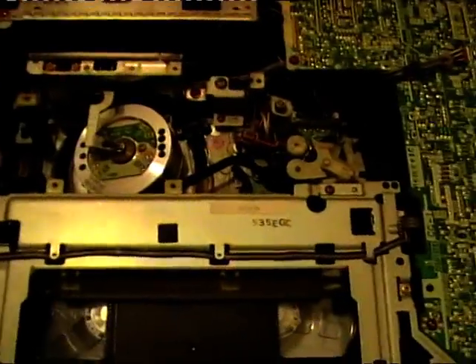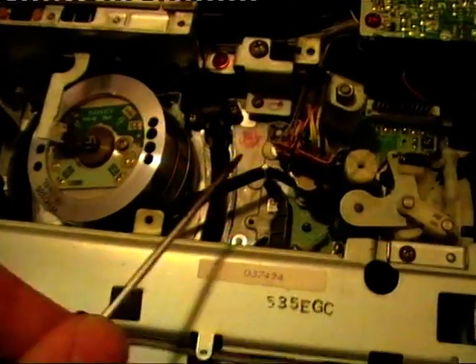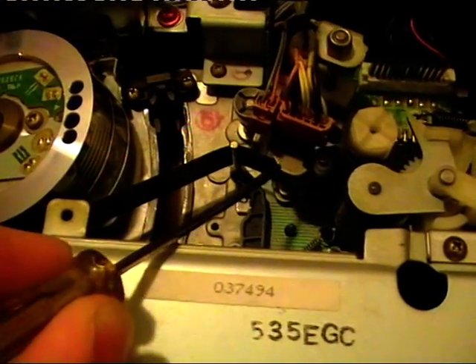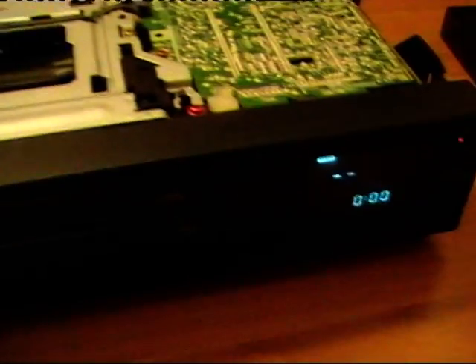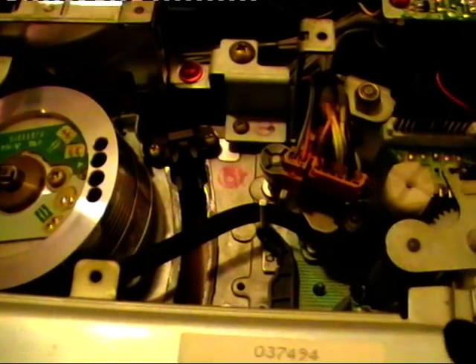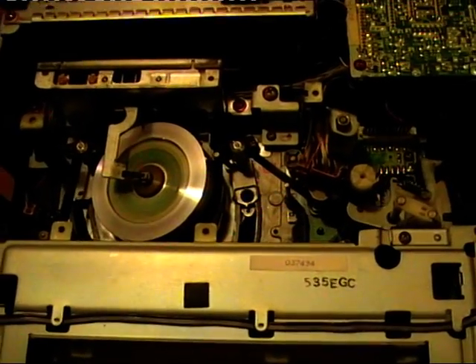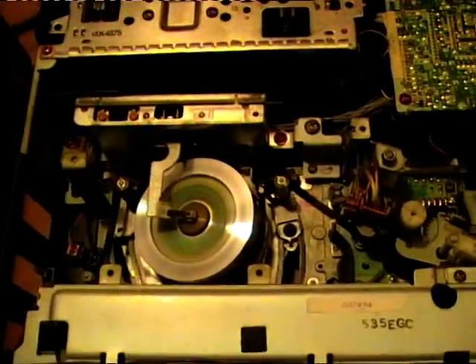So let's load the cassette. When you load the cassette on this VCR, as we can see, it takes a loop of tape out of the cassette and loads the tape only against the tracking head. Because this VCR has a real-time counter that is used in fast forward and rewind. So the tracking head here reads the pulses on the tape - that's really nice. So let's press play.